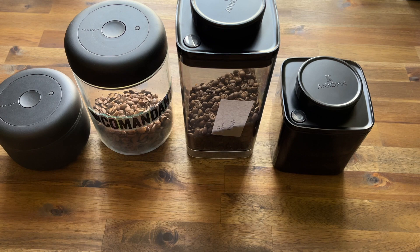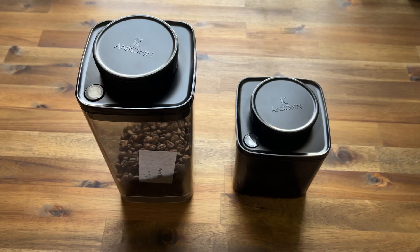It just depends on what you're valuing. The user experience is definitely similar, and the materials don't faze me too much — I appreciate them for what they are and how they operate. I definitely feel like I get equal results from both of these canisters.